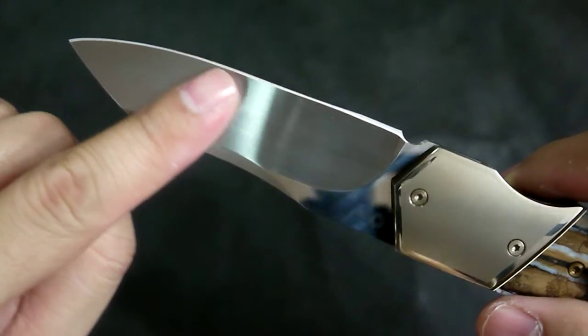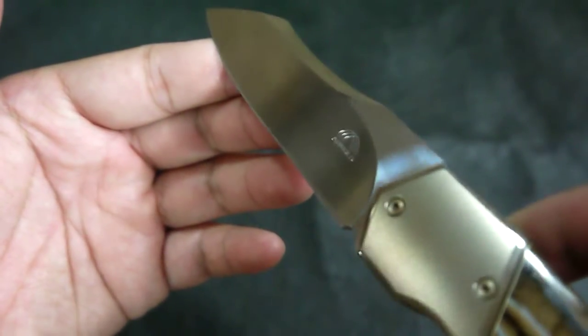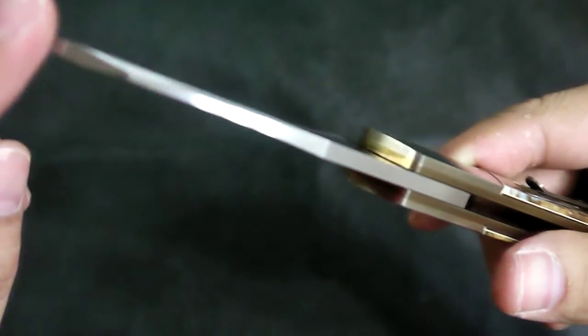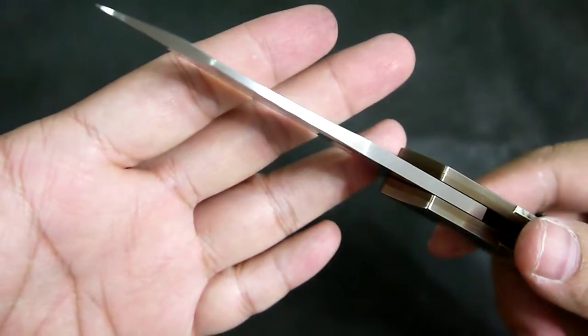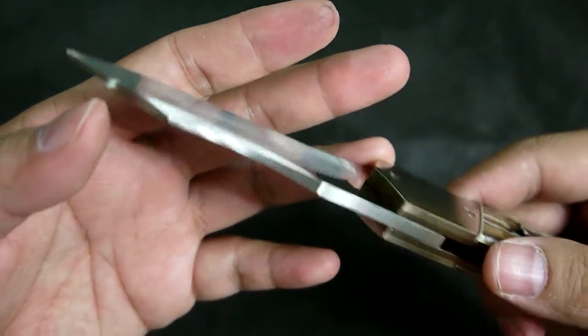The hollow grind on both sides is hand ground, and it's a very nice, very even hand grind. The top spine has no jimping, but it has also been really highly polished — not mirror polish, but a very high satin polish. That's really detailed work.